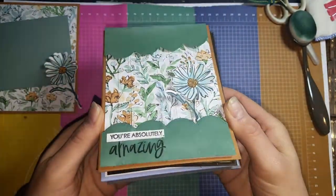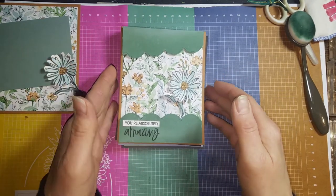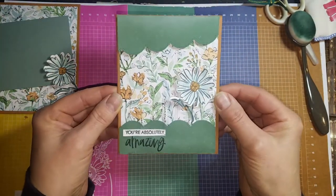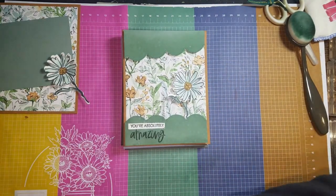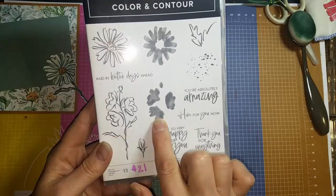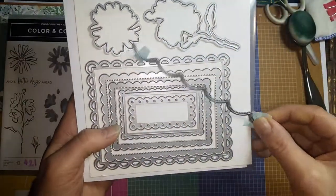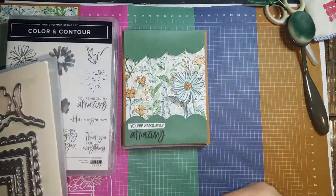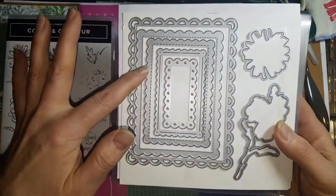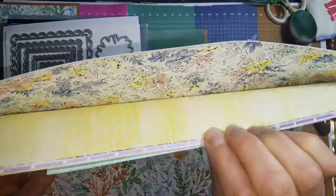This technique does use some retired Stampin' Up! products and some non-Stampin' Up items like the beads, but it's really so much fun to do. The card I'm featuring today uses our brand new suite called the Color and Contour bundle. It comes with a stamp set for great two-step stamping — you've got your outline image, your solid images, plus some fun sayings, and then the die cut which has this lovely scallop border that I used on my card for the top and bottom border.